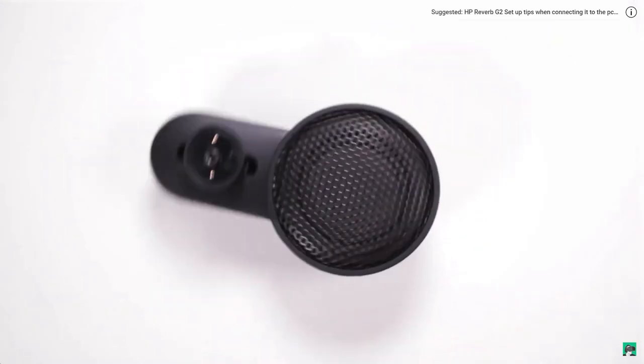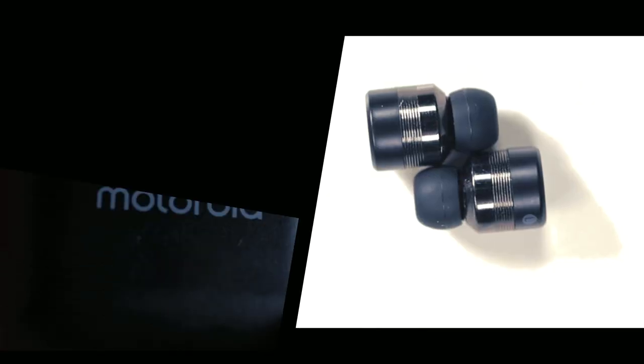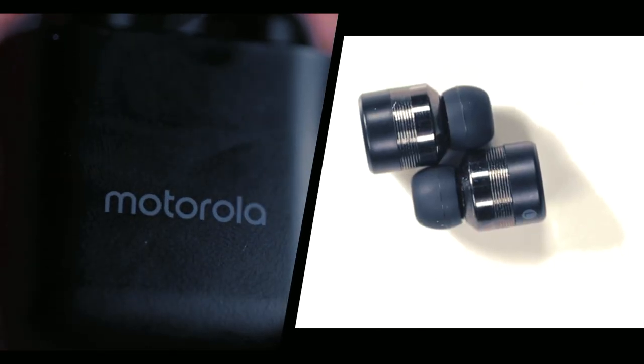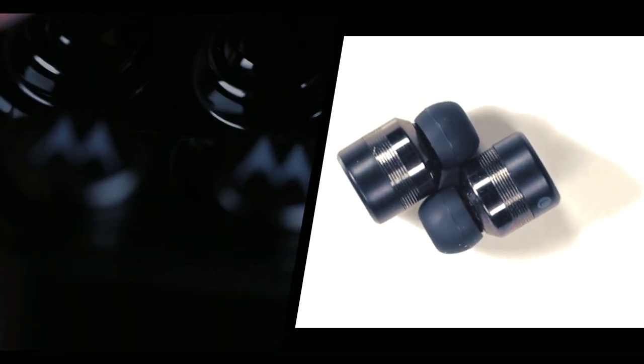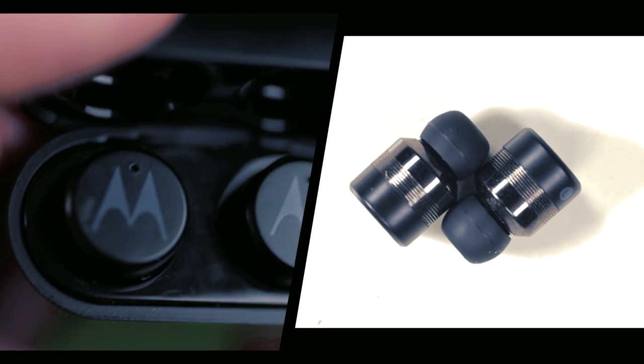Bringing the sound low really breaks the immersion for me. However, when I'm using something like these Bluetooth earbuds, the immersion is fantastic. I don't have any issues with the audio because it's different hardware, but there are some downsides to this.